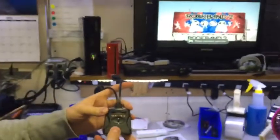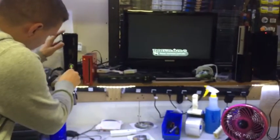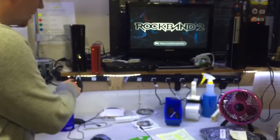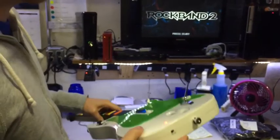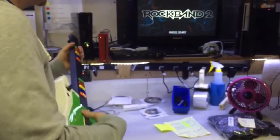We're going to play Rock Band. I've got Rock Band 2 for Xbox 360 booted up. So I'm going to go ahead and plug in the dongle. You'll see it light up — Xbox 360. I'm going to turn on my guitar here on the side, on switch. Let's go ahead and press start.